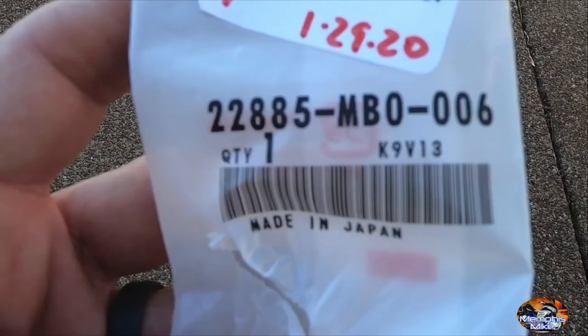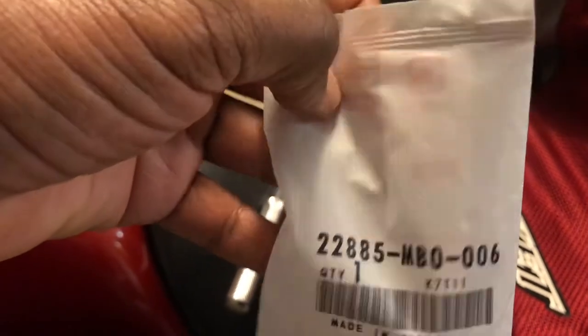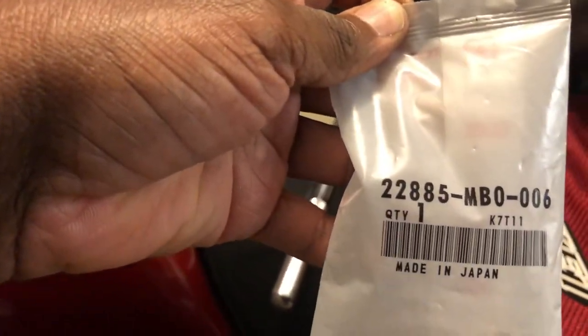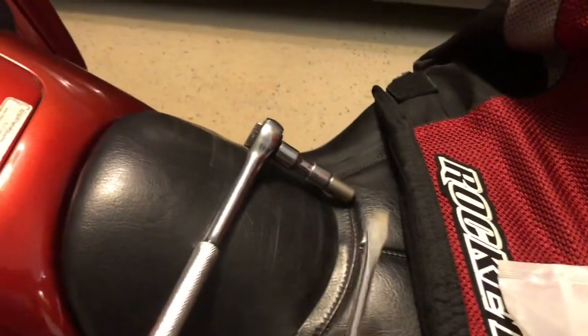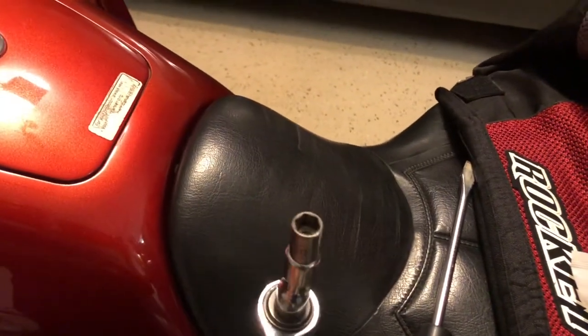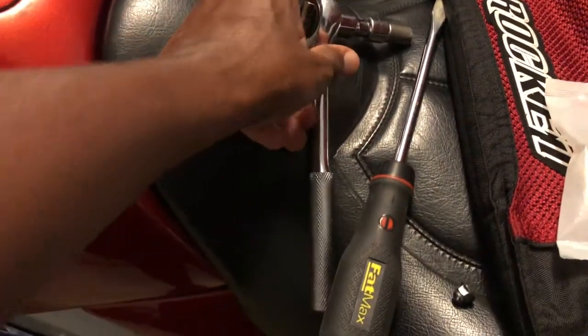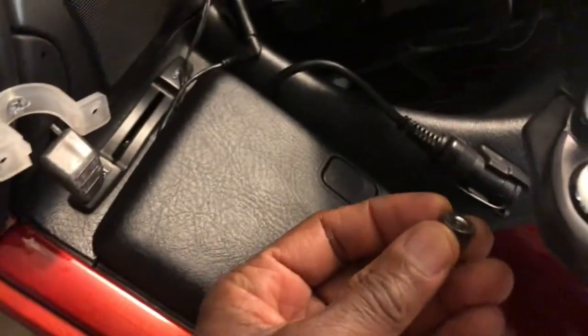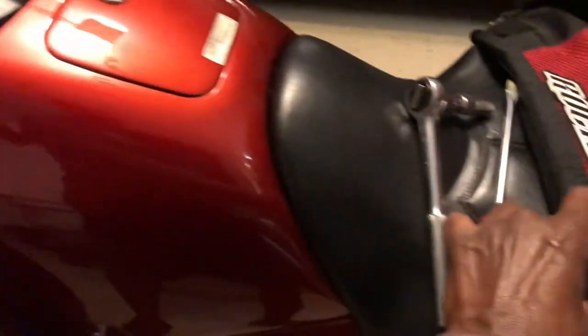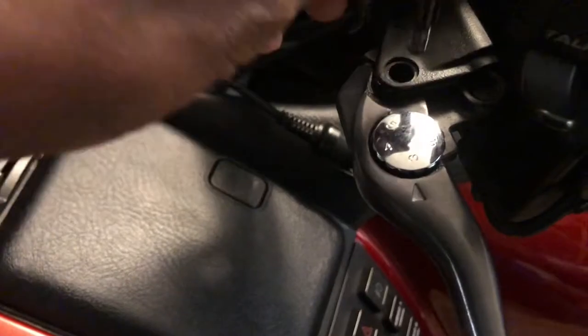So he gave a part number — it's this one right here. Right about $10, like he said. You need a flathead screwdriver and a 10 millimeter socket wrench. I already put the socket on the screwdriver to use. This is the nut that came off the bottom here, and this is the top.